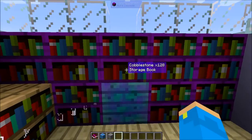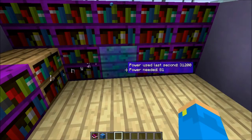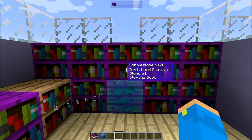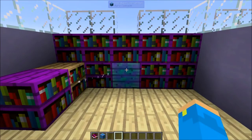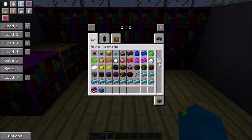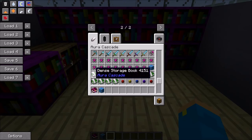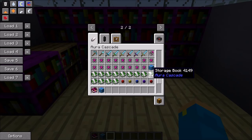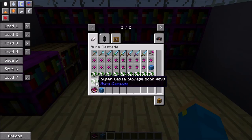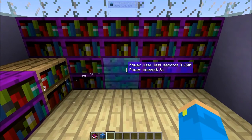You can open it up and see the cobblestone stored inside — the storage book in there contains cobblestone. You can put other things in as well. Similar to ME systems from Applied Energistics, this mod adds many different types of storage books that contain different quantities of items. There's the dense storage book which holds a lot of one item, and other storage books which hold many different items but very little of each. There are options for minerals, mod-specific items, and mob drop items. It's a lot cheaper and easier to set up than an ME system.